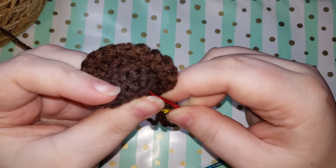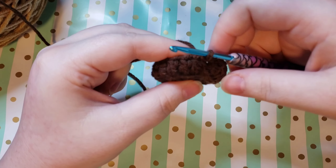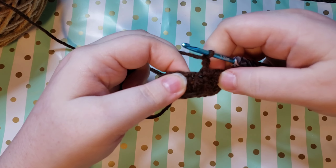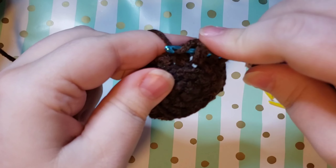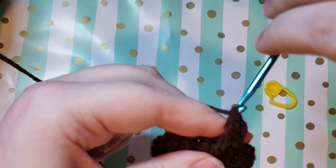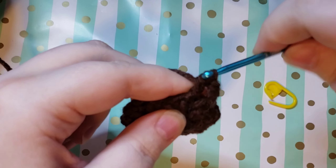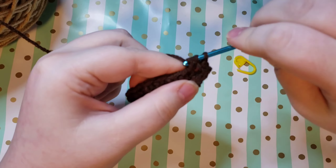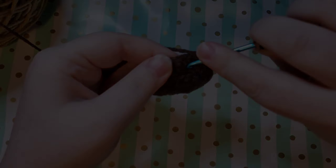After you have slip stitched, the next thing we are going to do is weave in our tail for our magic circle if you would like to. Then we are going to chain two. For this round we're going to be double crocheting and front post only double crocheting. You yarn over and then you go through the front around that post of the double crochet and then you just work your double crochet as normal. We're going to be alternating between double crocheting and then front post double crocheting all the way around back to our stitch marker.